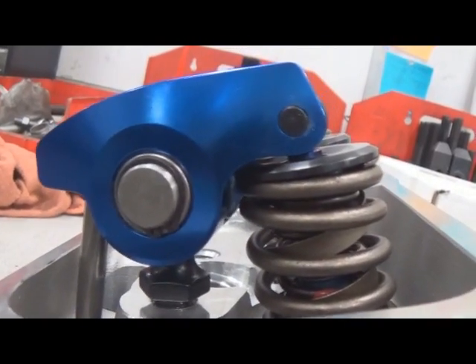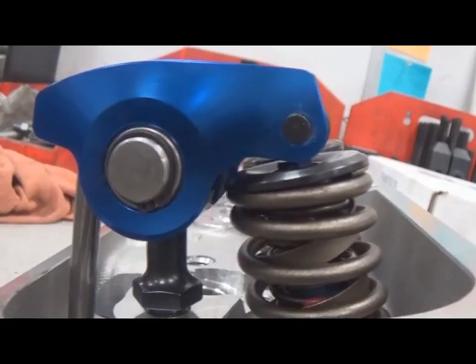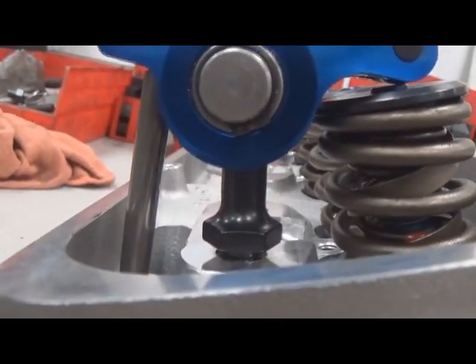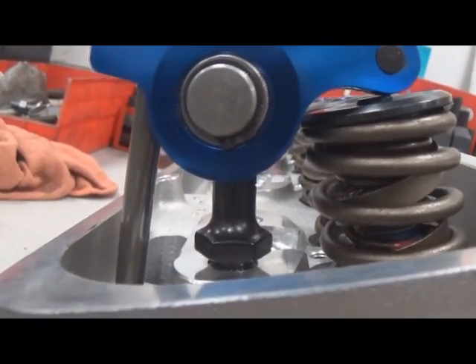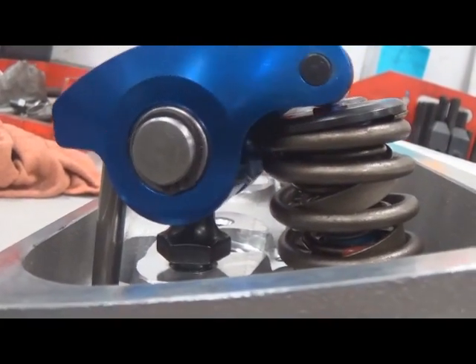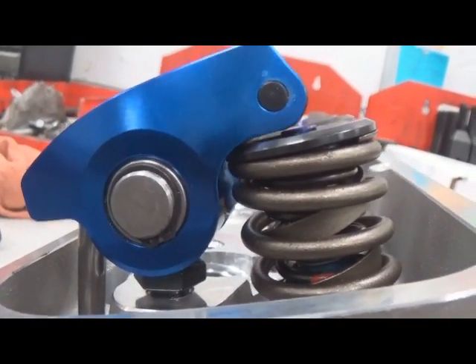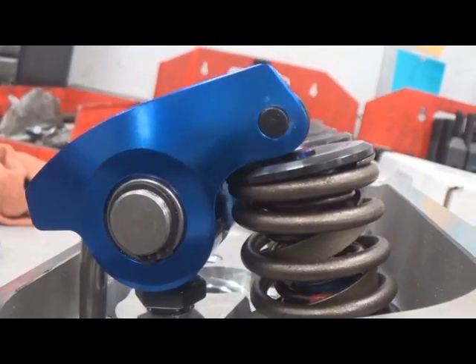You also want to make sure that if the geometry is incorrect — if we have this pushed way up, you can see a lot of the stud is exposed. We're going to start to deflect that stud and the chances of breaking it are much higher. Too short, and it'll start to contact the retainer and the rocker arm doesn't even sit down on the valve tip itself.